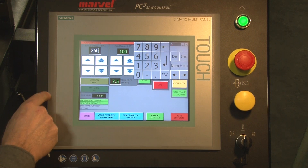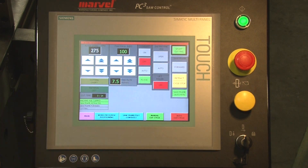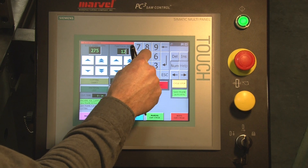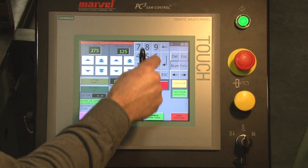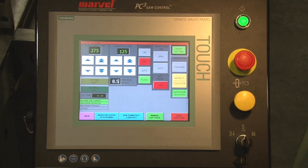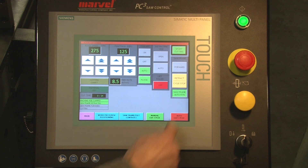Here I can adjust my blade speed. All of these adjustments can also be done during the cut cycle. I adjust my feed force and my feed rate. I make sure that my coolant is turned on to automatic — that is, it comes on when the blade comes on and stops when the blade stops. And I can start my cutting.